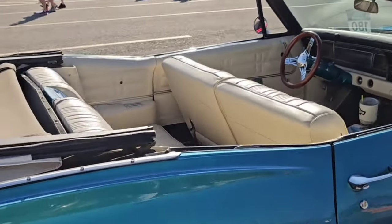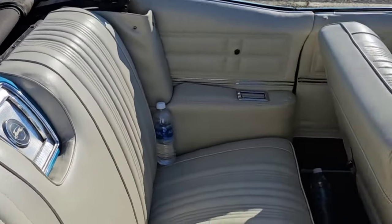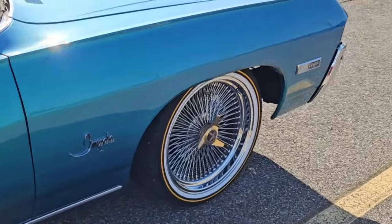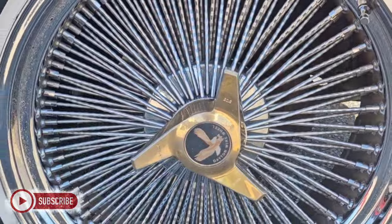Beautiful, beautiful. Let's take a look at the inside. You see him — wide on the inside, accent of the pilot, got the dash with accents. He left the original dash — good looking. But these wheels, man, they killing it, killing it. I'm digging them.